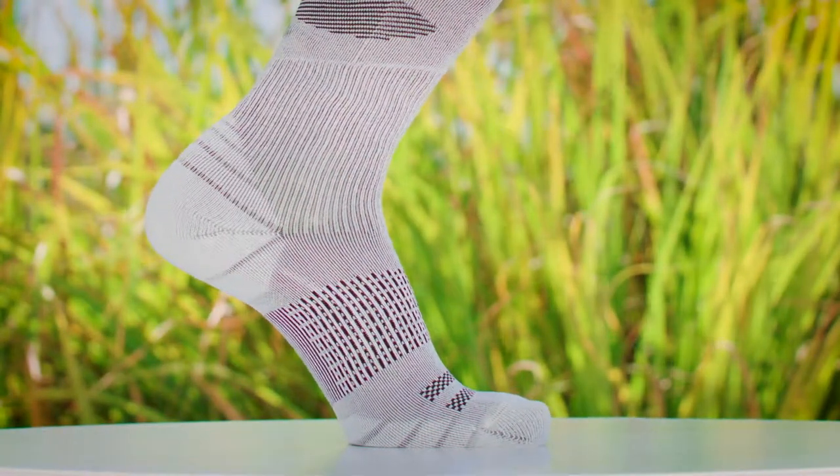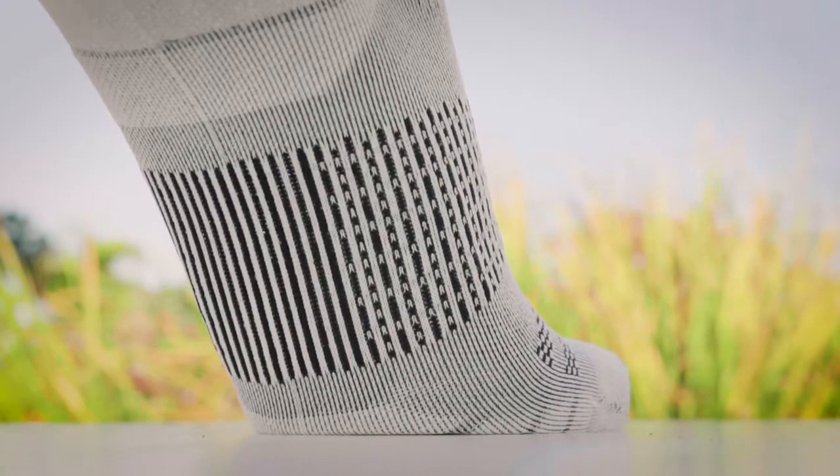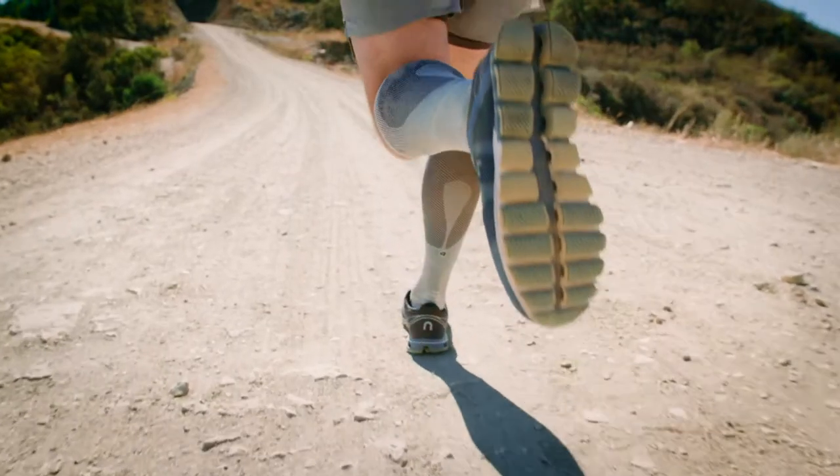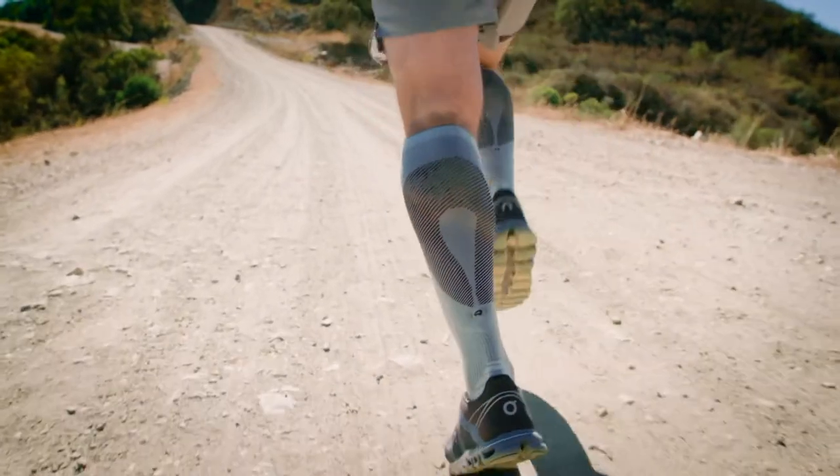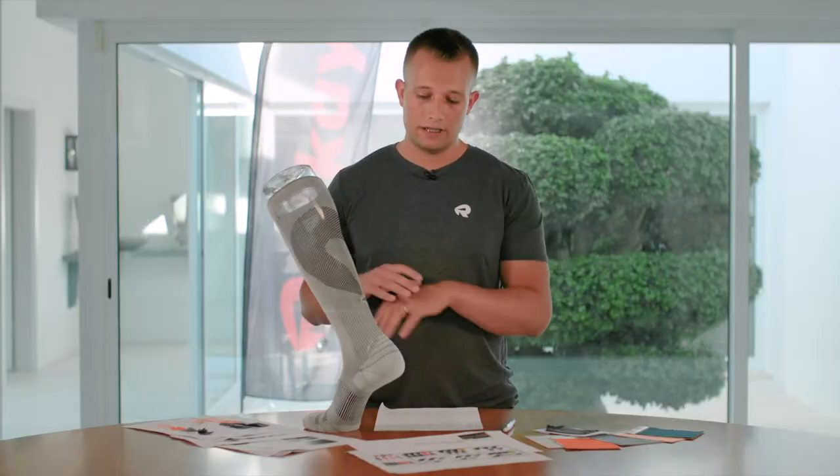We added arc support to give you that stability on your longer runs. And we treated this entire compression sock with Polygiene anti-odor technology, meaning it will not smell even after several uses.